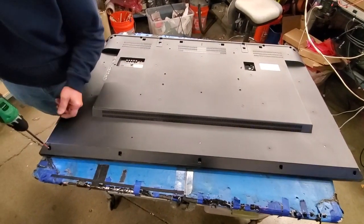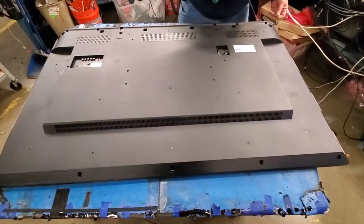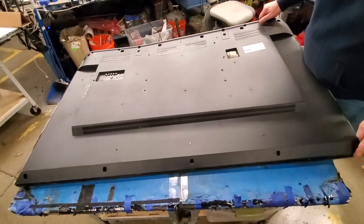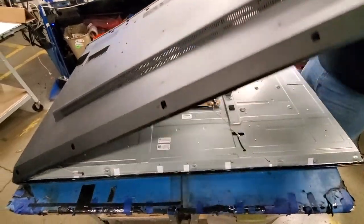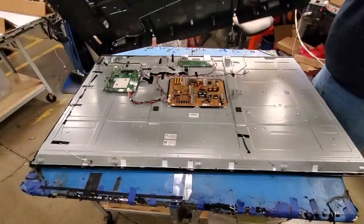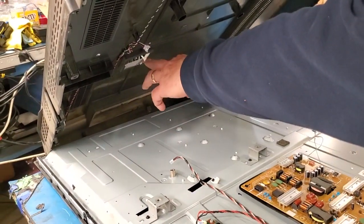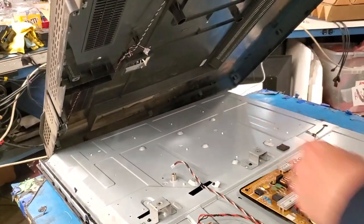Begin by removing the screws and the back cover off the TV. Before lifting the back cover completely, there is a cable that is connected to the back cover and also connects to the chassis. Be sure to carefully disconnect that first.